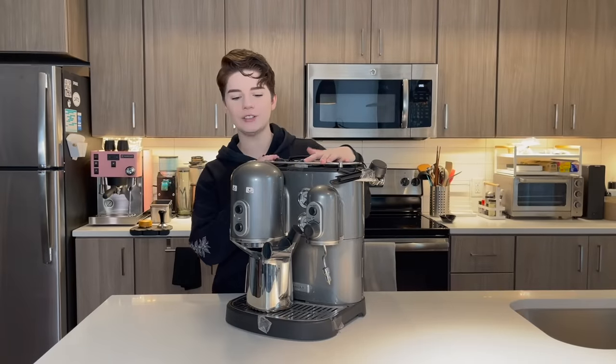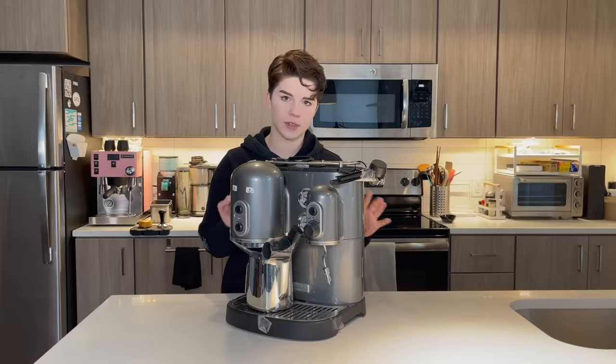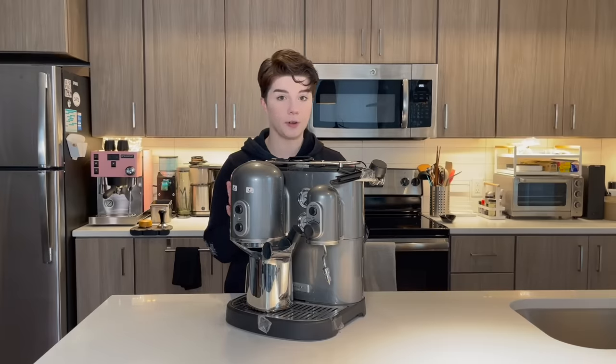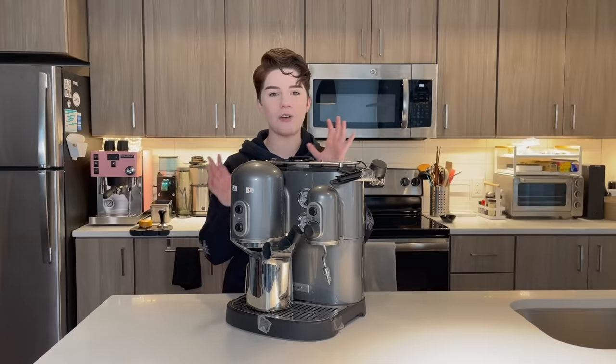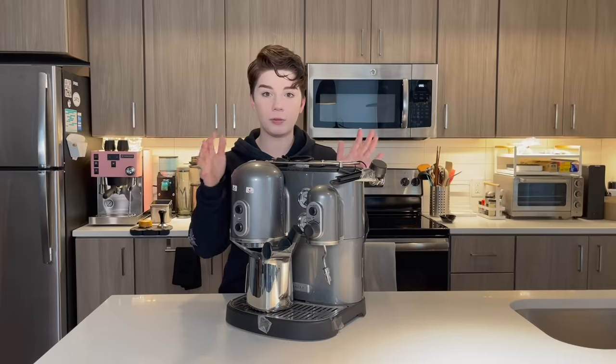We've inherited this absolute monster of an espresso machine. This is a thrift store espresso machine. One of my friends found this and they knew I'd been on the lookout for something to refurbish for a long time. They sent me a picture of it and I said buy it. I was like, I will send you money, I will be there in five minutes to pick it up. Just put that thing on hold for me.